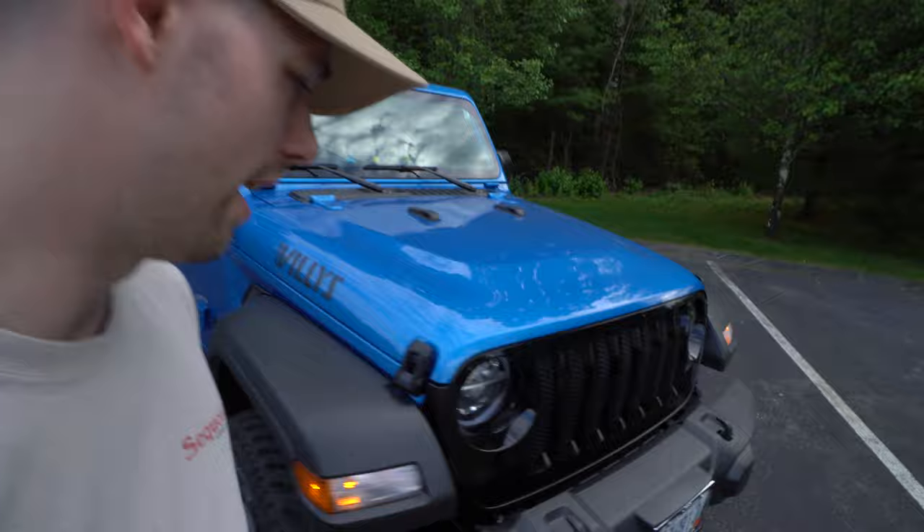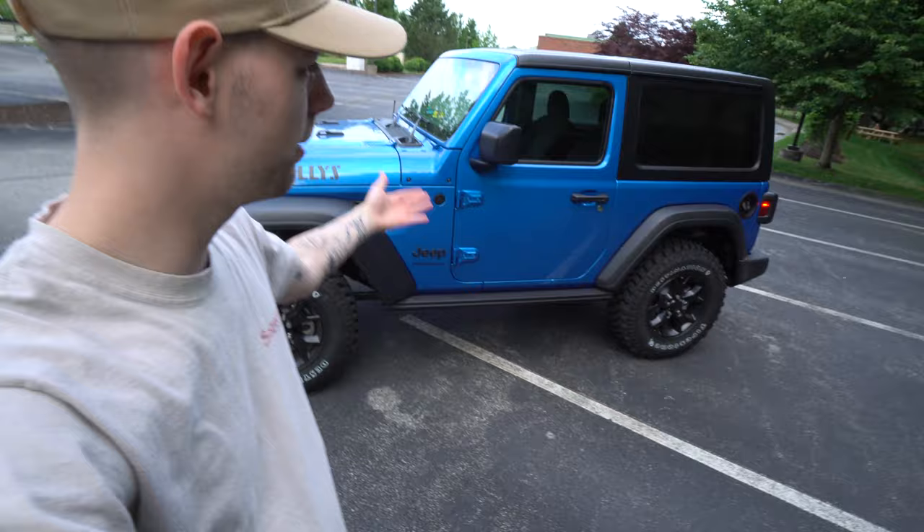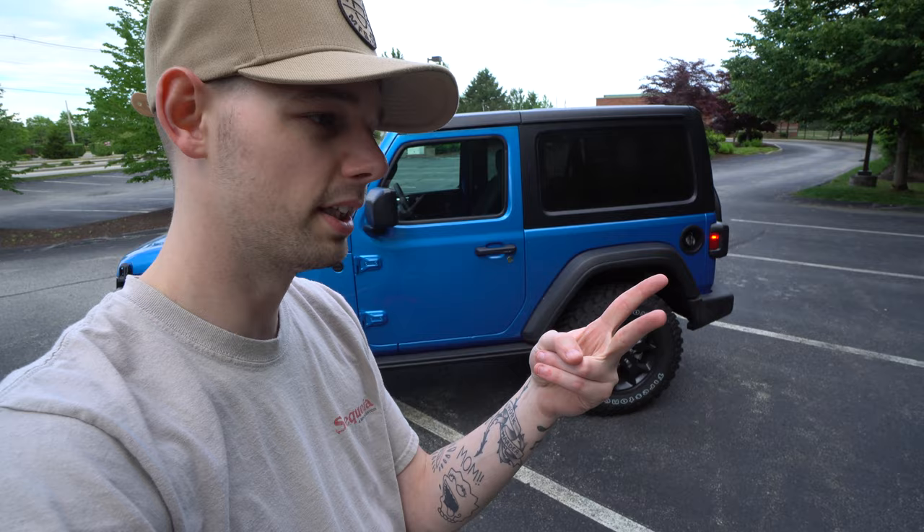So yeah, maybe you guys didn't know about that. If you want more Jeep Wrangler content, make sure to subscribe down below and let me know what you're looking for and I'll see if I can make it. Big things on the way with the Grand Cherokee, the Gladiator, and the Wrangler — we've got the whole Jeep family in here. Check that out down below and I will catch you in the next video. Peace.